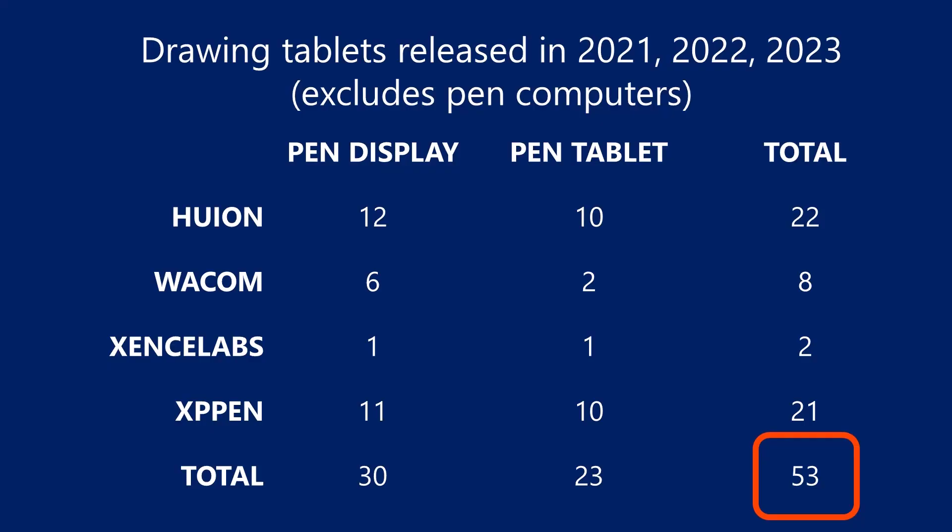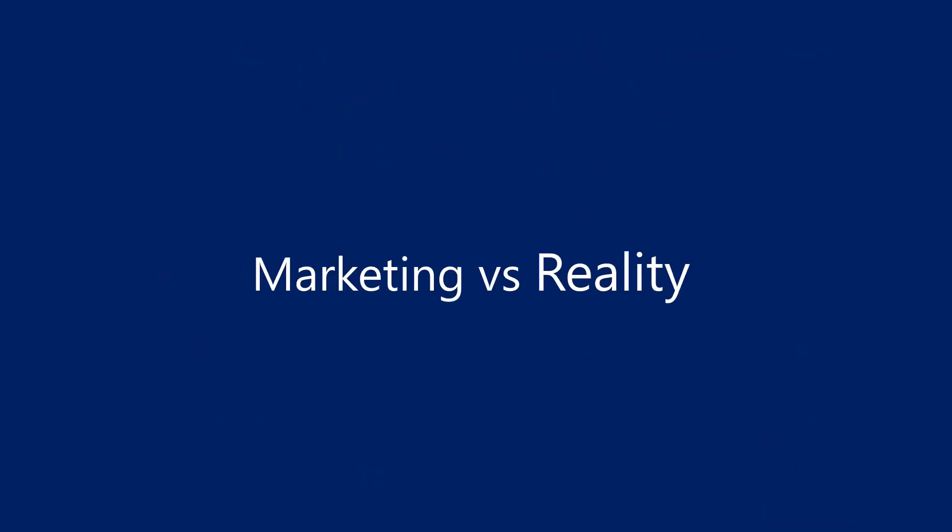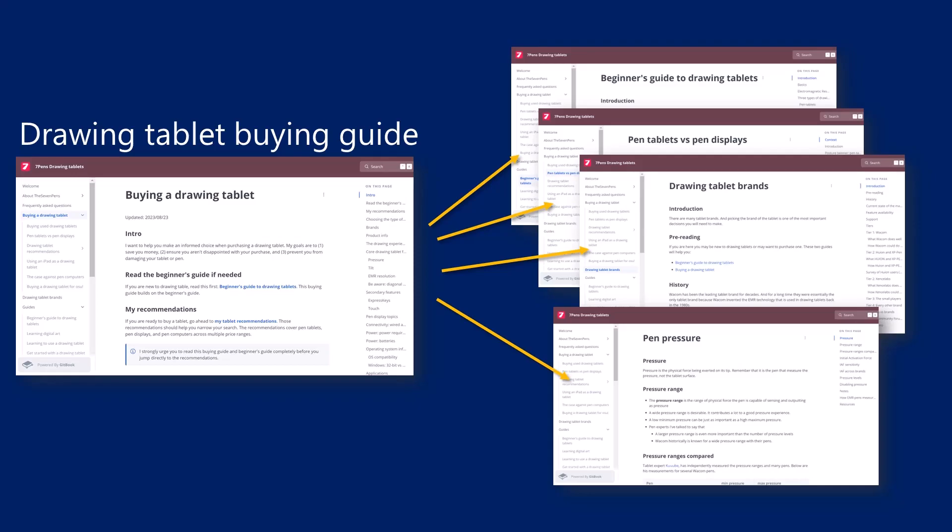It can be difficult to choose a drawing tablet because in the last three years alone, over 53 new drawing tablets have been released, and it has always been hard to separate marketing messaging from reality. So I've put together a drawing tablet buying guide and some related documents that will steer you through the process. This video is one of several upcoming videos where I'm going to give you a highlight tour of the topics in that buying guide.